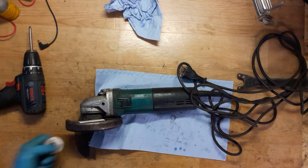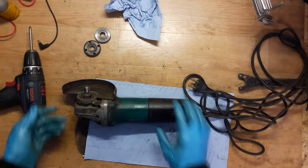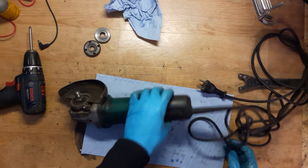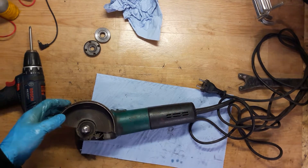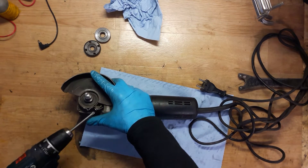Today we have a Makita angle grinder. It's without any labels but I think it's the 9565C or something, and it's not starting — just not working.